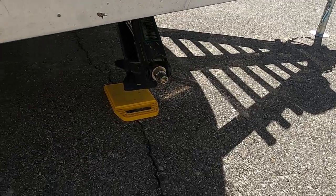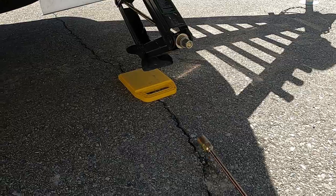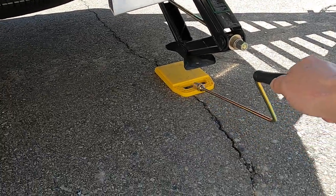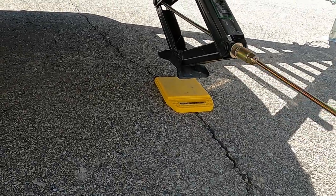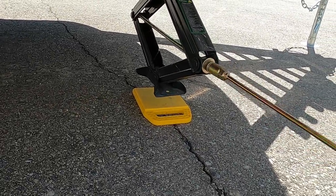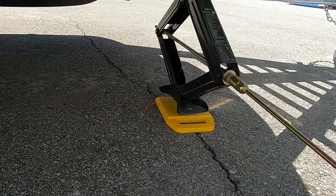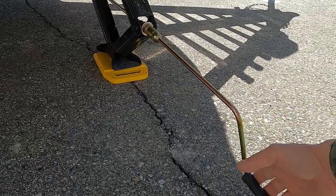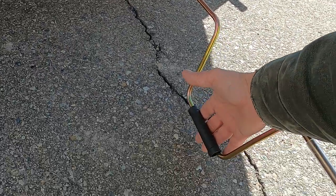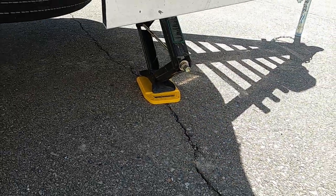I'm going to recommend stabilizing jack pads. These pads are going to protect the feet of your stabilizing jacks from dirt, debris, and hot blacktop in the summer, and they better distribute the weight. Run these down just until they're taut — remember our unit is already level, all we're doing now is stabilizing it. You don't want to use these to try to level your unit. Once you've got a little resistance on your hand crank, you know it's taut.